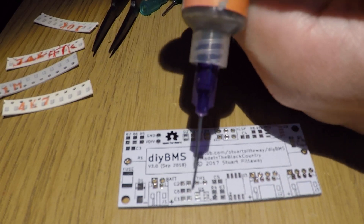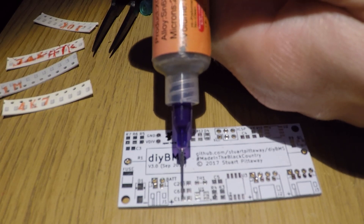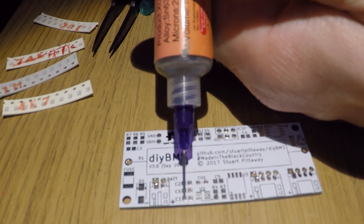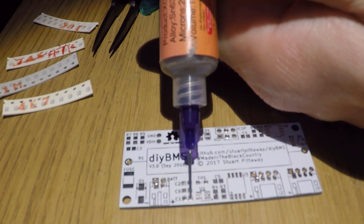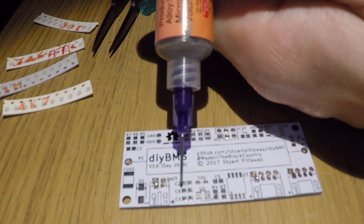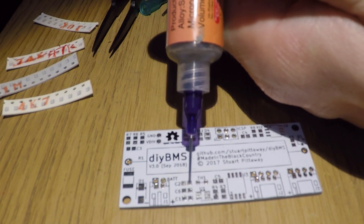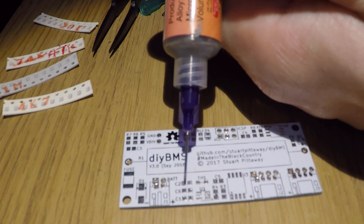What you do need to be careful of is these really small components. Just tiny little dots. It's probably time for a time lapse.